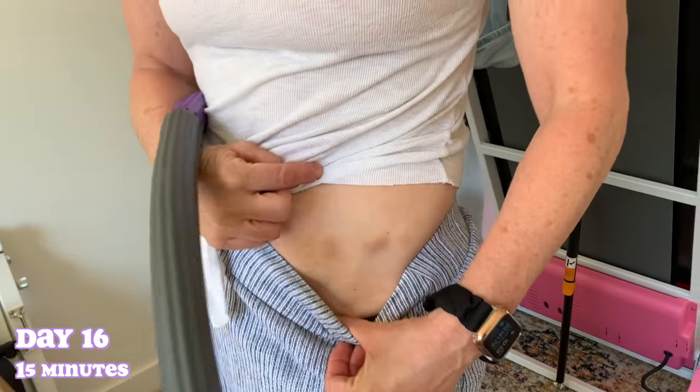We're now doing our last 15-minute session before moving up to 17 minutes. Mom is showing off some bruises from hula hooping hard — she's really going all-in on this exercise.